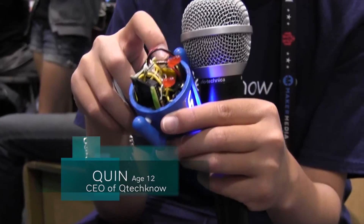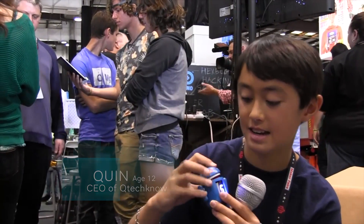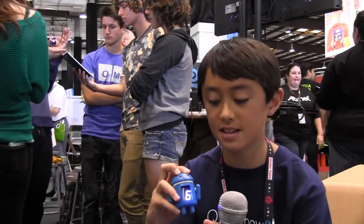So when you plug it in and put the head back on, it acts as a digital dice. When the accelerometer senses movement, it'll change to a random number between one and six.